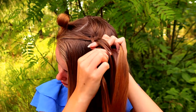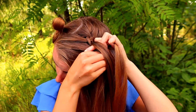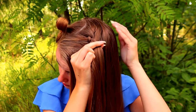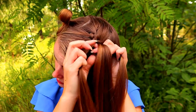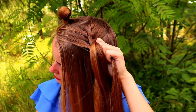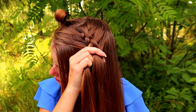Left under, add hair, right under, add hair, left under, add hair, right under, add hair.